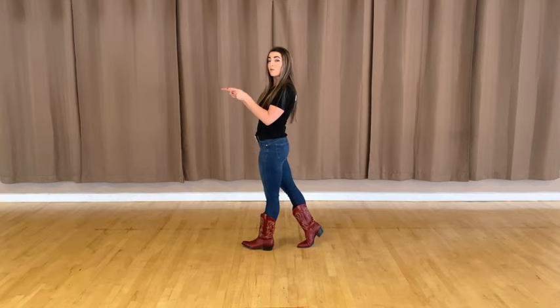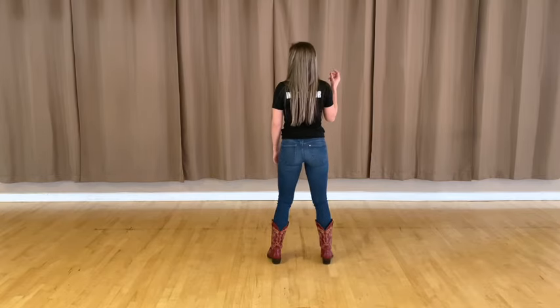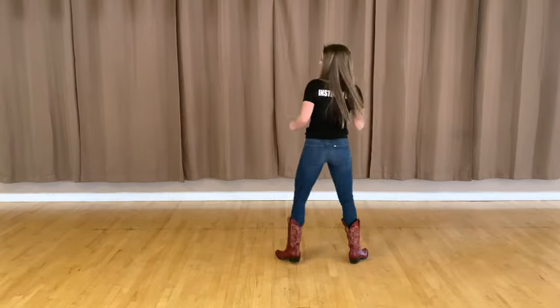There are slight wall changes in this. So let's do the second eight count straight through. We just did our hip roll, so five, six, seven, eight — cross one, two, shuffle three and four, rock five, six, seven and eight.